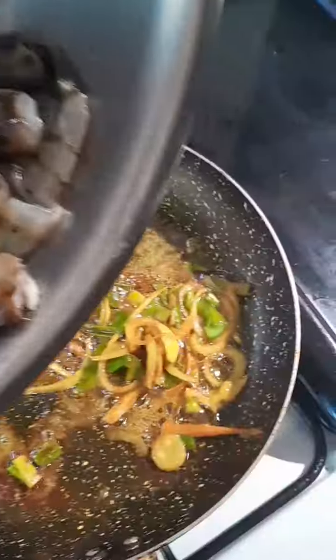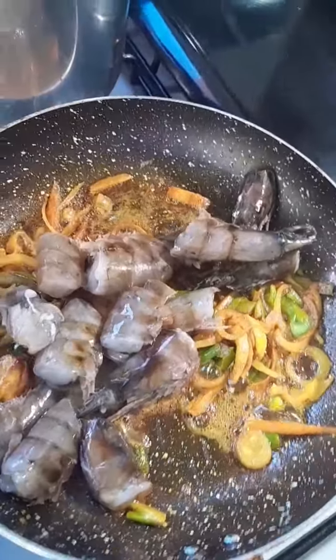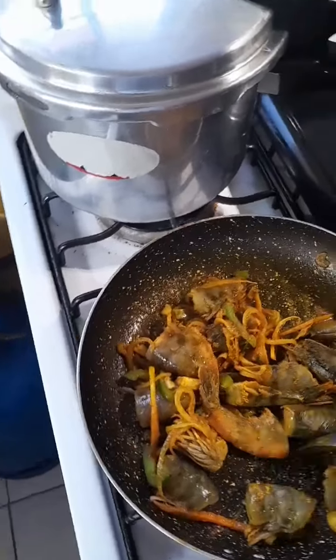Yeah man, throw in the crayfish them, you know. Make them go and cook, you know. Yeah man, stir your pot. This all changed color already — oh my god, look at that color! Wow.